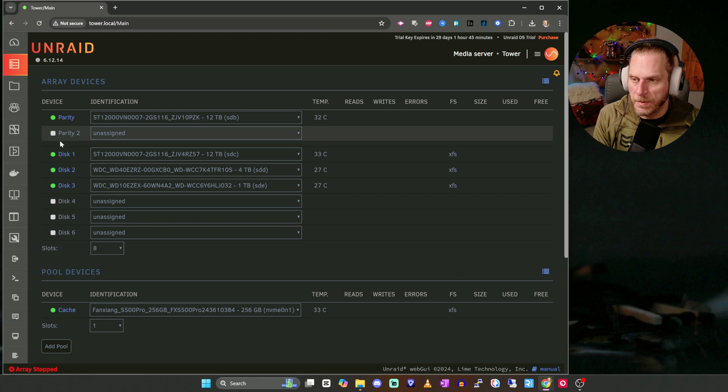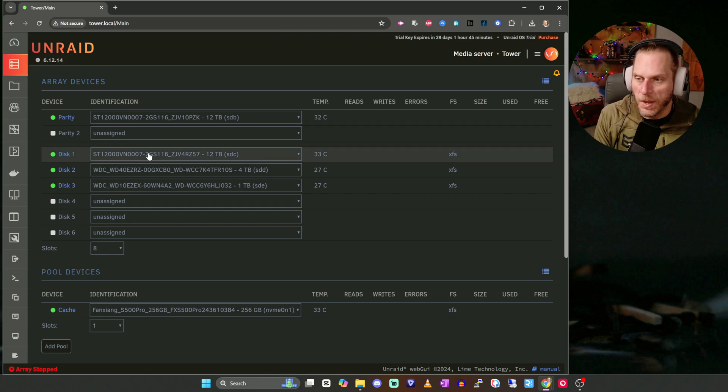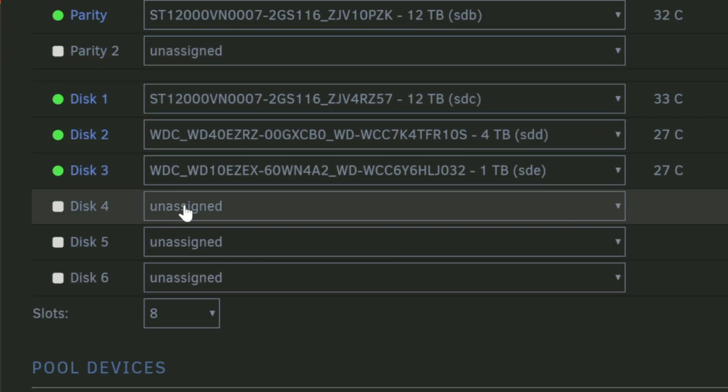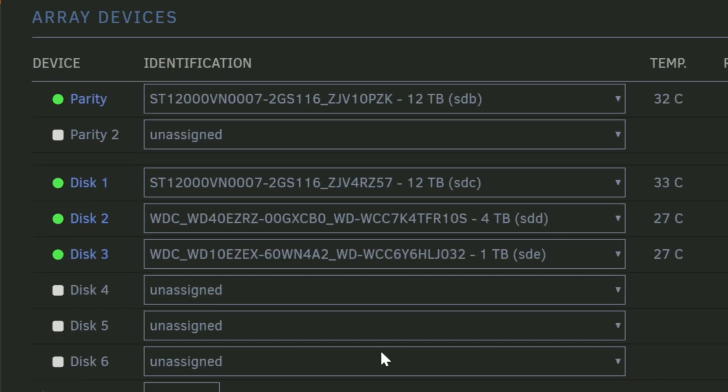Open up a browser on a computer on your network and go to tower.local. I've already set mine up. If it doesn't bring you to this page, it may bring you to the dashboard, which gives you information about your processor and hardware details. If you go one step below that to Main, you'll see where you can set up your drives. Most of yours will probably say Unassigned.